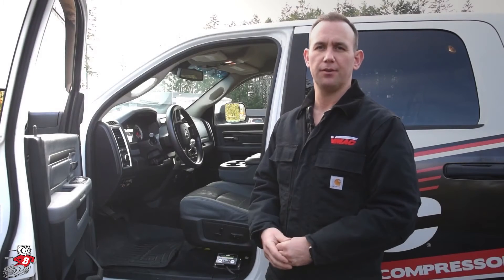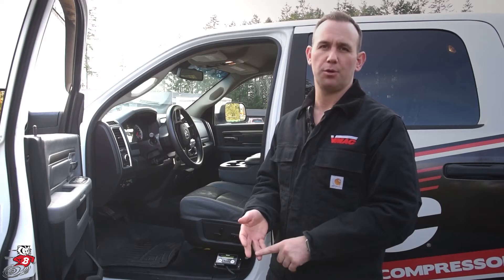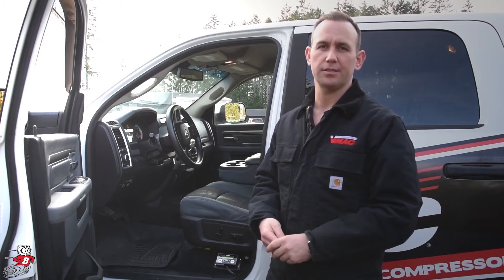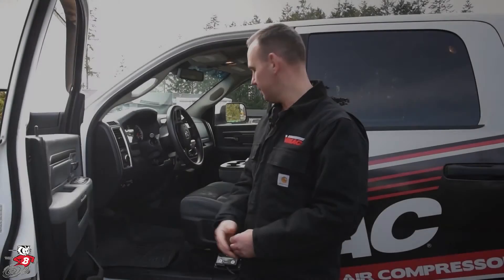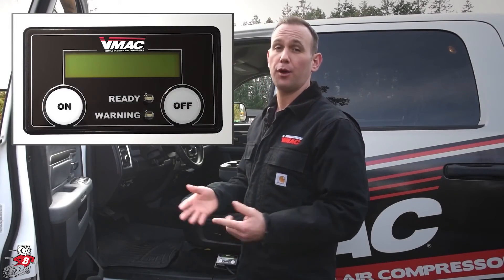This is VMAC's control box which has an on/off switch, VMAC tech support number, and diagnostic settings. This is the VMAC control box for the VR70 and the VR150, which both operate the same way.